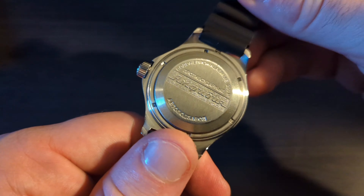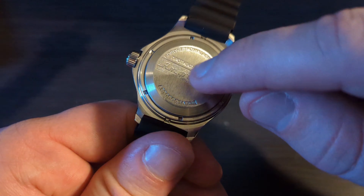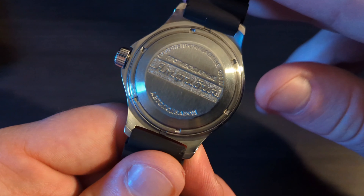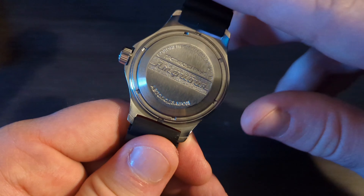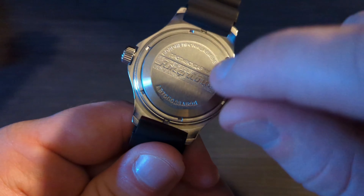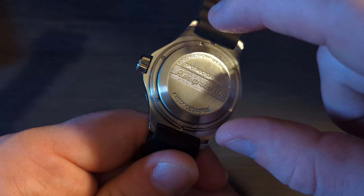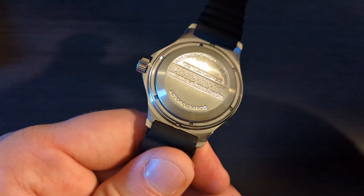Flipping the watch over, you do find a screw-down case back, but it's a very different kind. This watch has lots of very interesting design decisions. Most traditional case backs have the entire piece rotate out, but for the Vostok Amphibia it's actually a ring that unscrews, and then a separate plate comes off — so it's two different pieces.